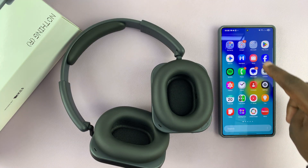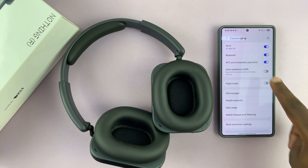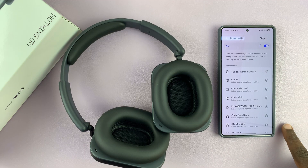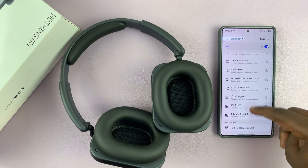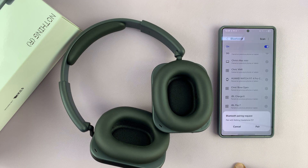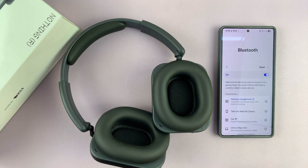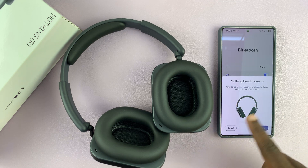Now all you have to do is go to Settings and then go to Connections — basically go to your phone's Bluetooth settings. When it's scanning for devices, it should detect your Nothing headphones. All you have to do is tap on that and accept the pairing request, and they're going to get paired and connected.